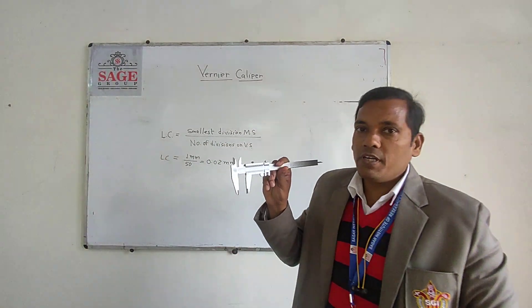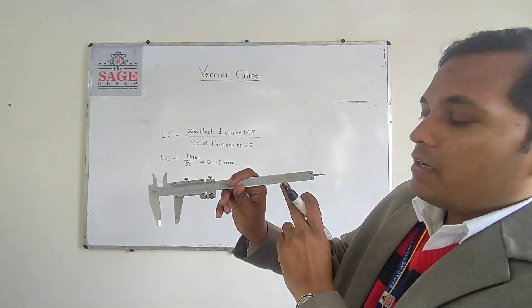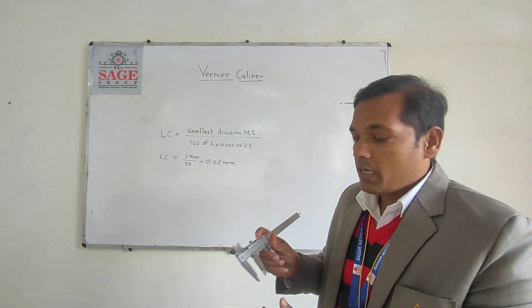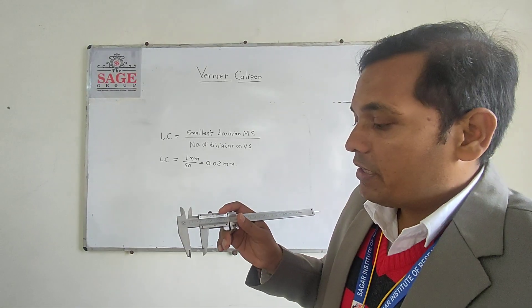We can calculate the Vernier scale least count, or it is already written on the Vernier scale. Now I am giving an example of how we can measure the diameter of a particular device.